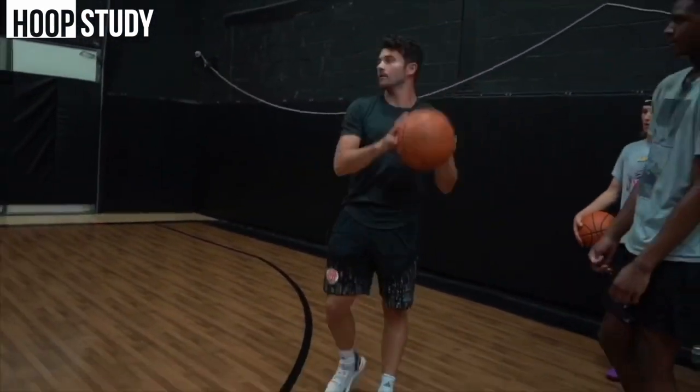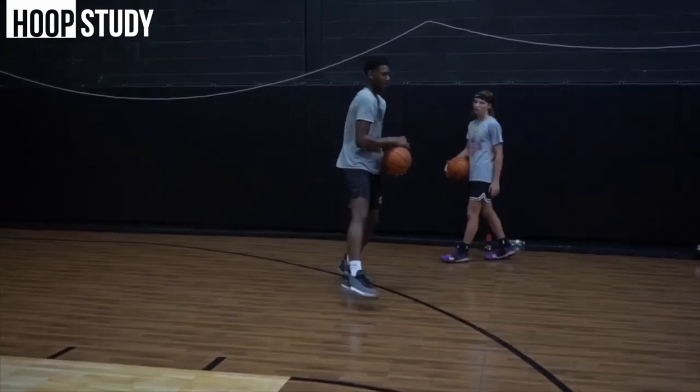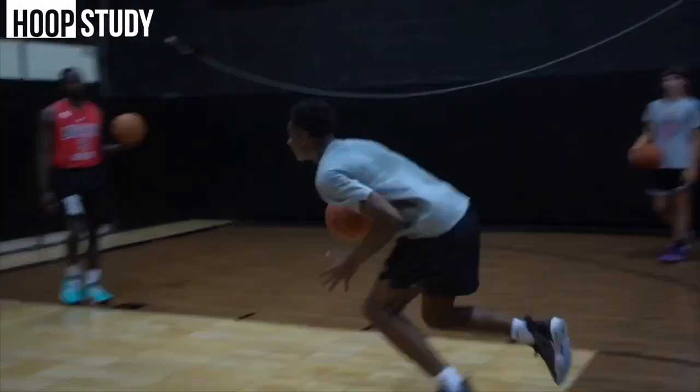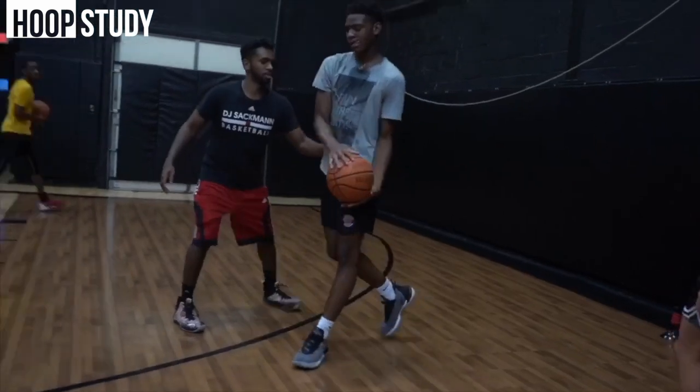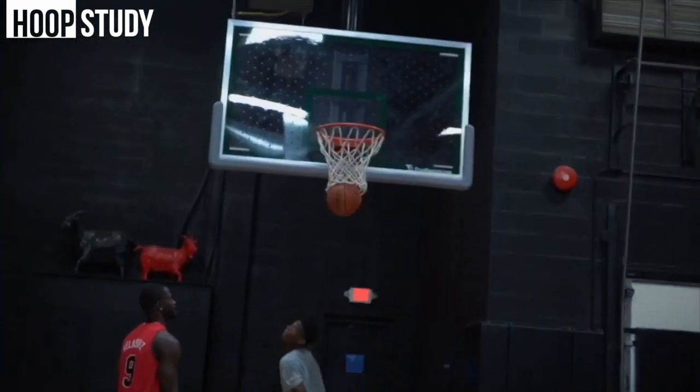Go. Get up, boy. Good. Good. Good. Come on, come on.